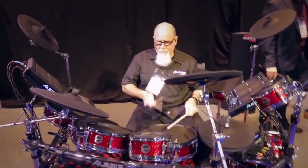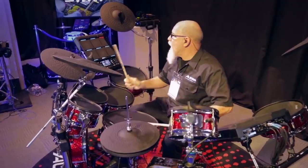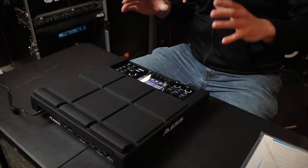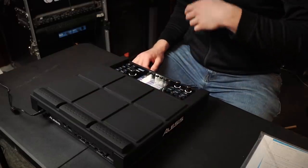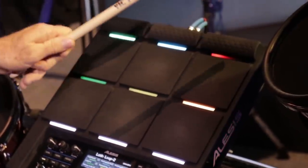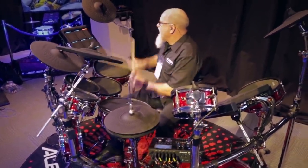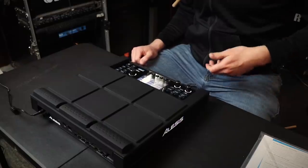I've already done a first impressions video on this — if you want to learn more details before I come out with a review, go check that out. Right off the bat, a couple of things I really like: the feel of these pads is very good, they have just the right amount of bounce but also feel pretty soft. Every pad has a different rubber mixture. I also like the little LED light bars — they can flash in time to the BPM of the loop you're using, act as a loading bar so you know when to restart a loop, or you can color-code them: orange for acoustic sounds, red for 808 electronic sounds, blue for synth.